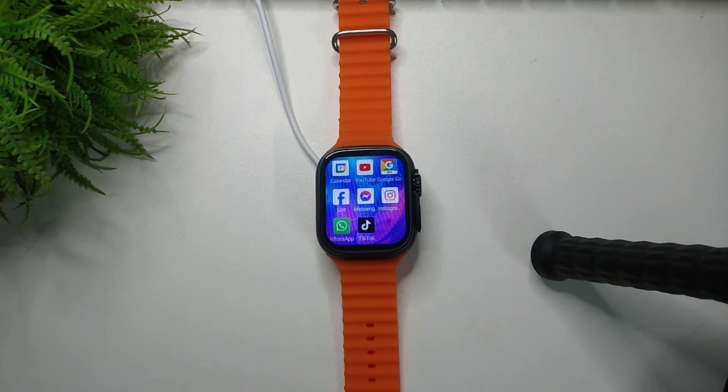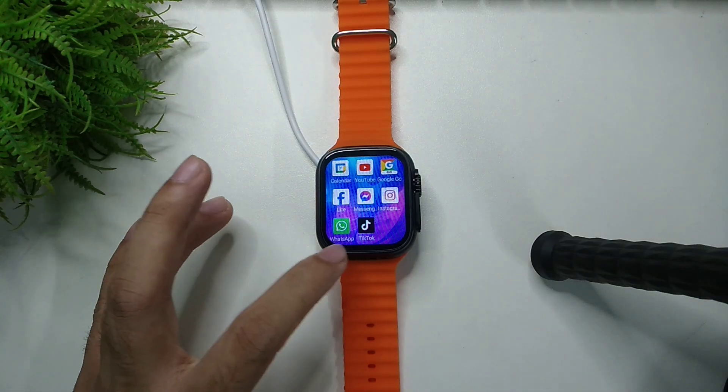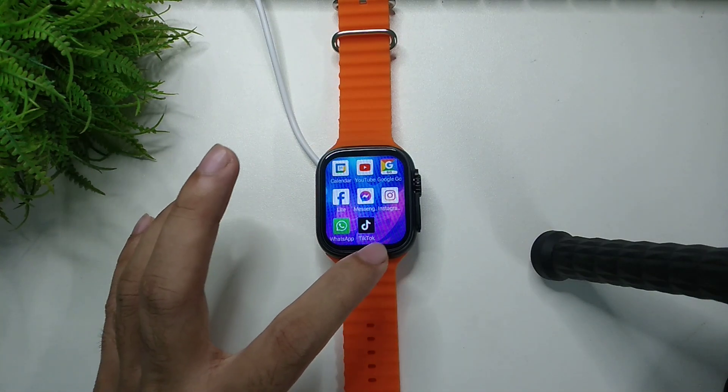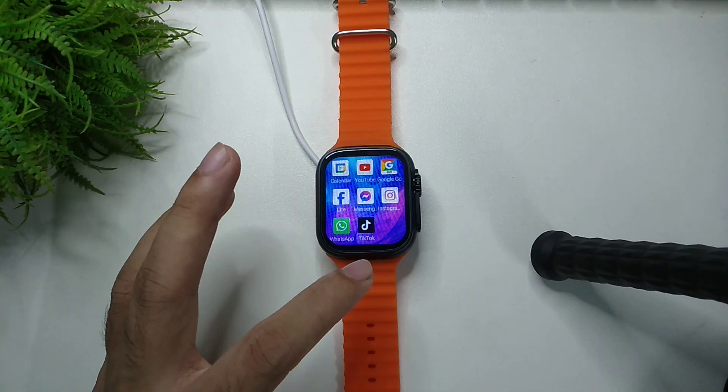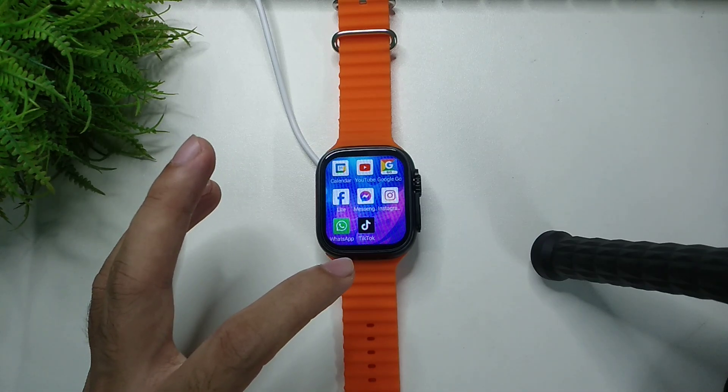Hello everyone, welcome back to my channel. Today in this video I'm going to show you how to uninstall apps from your smartwatch. So let's begin. Here you can see there are some apps like WhatsApp, TikTok, Instagram — everything on here. I want to uninstall TikTok and I would like to show you how.